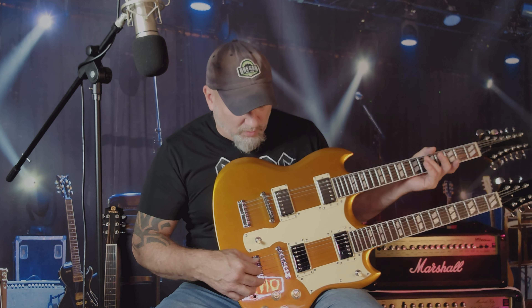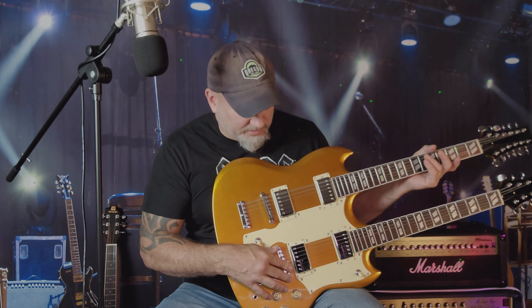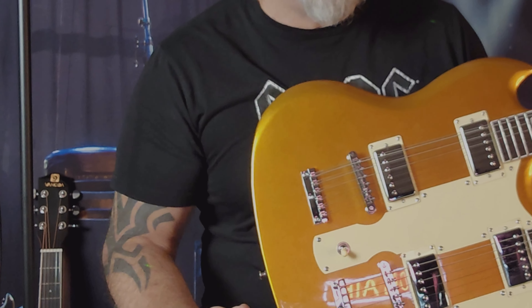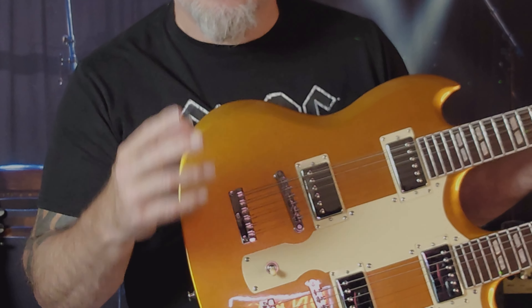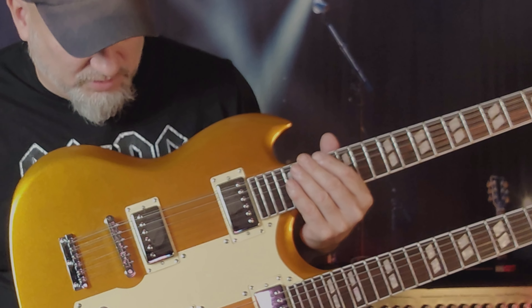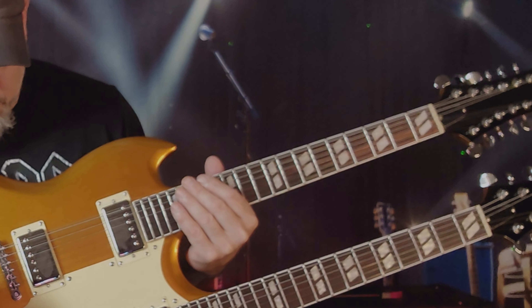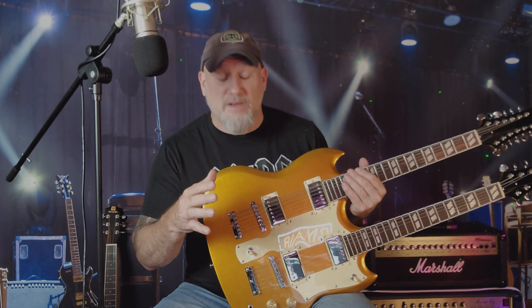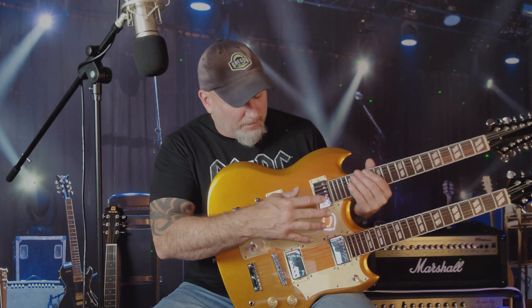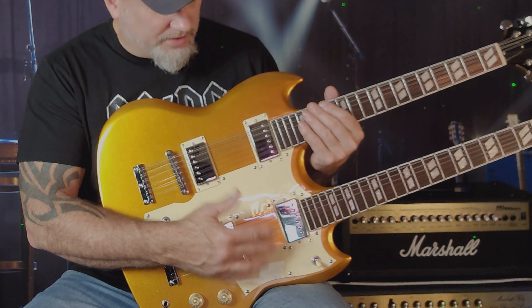Your intonation on this guitar is very well set. I didn't expect it to be because most guitars come where you need a little intonation work. This one was almost spot on, with the exception of a couple of strings, but close enough that you'd never know. So that was pretty cool. Pickup height seems to be set fine — I'm not going to mess with it because it sounds good.